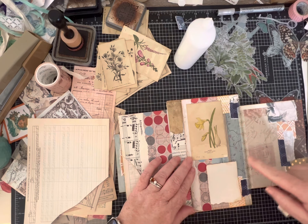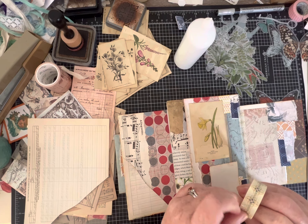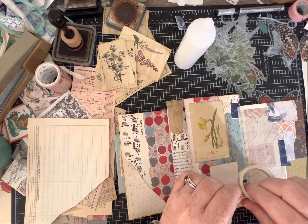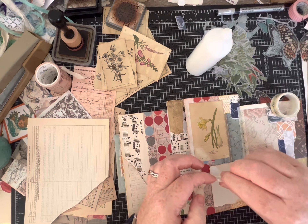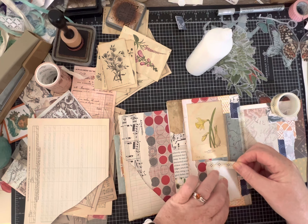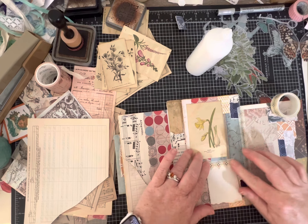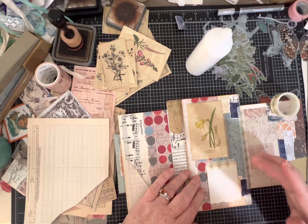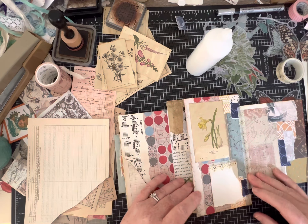I've used this washi tape on a few different pages and I'm going to use it as part of my little tab of paper here. If you want it to be removable, don't add extra glue. But if you want it to really stay down, you can glue it. I think I'm going to leave it flappy for now - maybe later I'll change my mind.